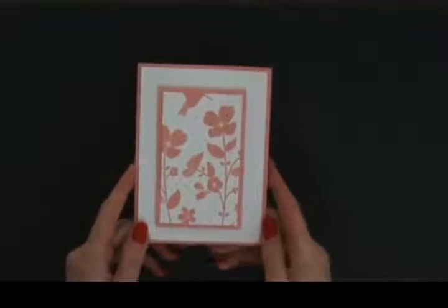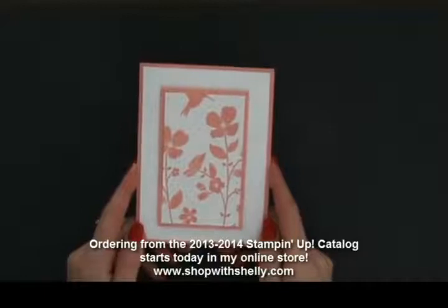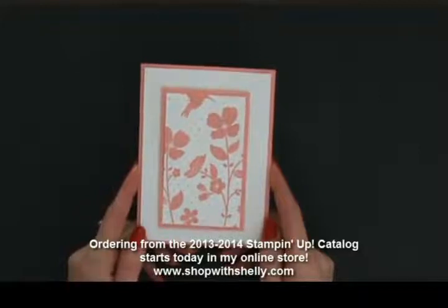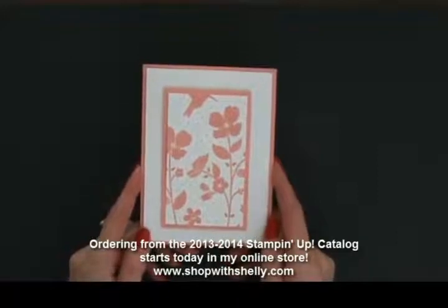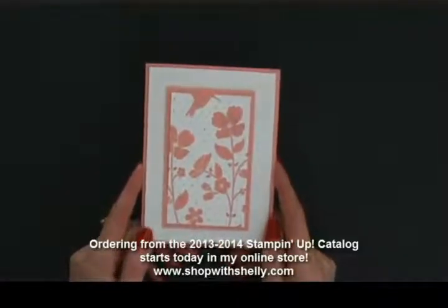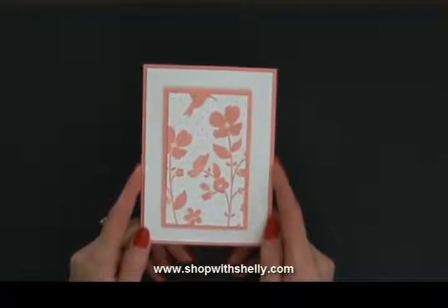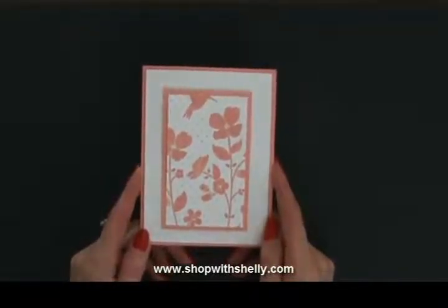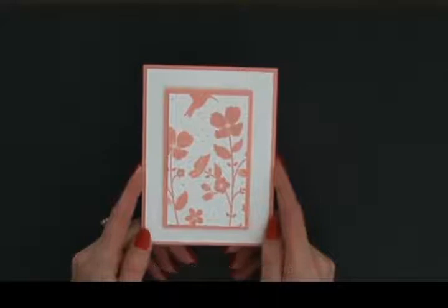Ordering starts today at noon Mountain Time — it's hard to wait! From the 2013-2014 Stampin' Up! catalog, a whole new year. When you place your order with me in June, this is the card you'll get in your mailbox. It's lovely and something you could easily do. Just go to my online store at www.shopwithshelly.com and place your order for all these new Stampin' Up! goodies. I'm Shelly Godby, teaching you how to create handmade smiles — thanks for watching!